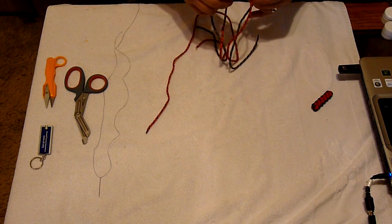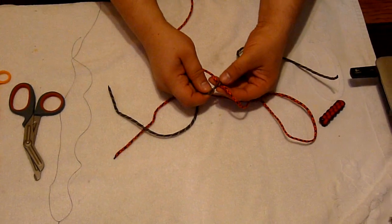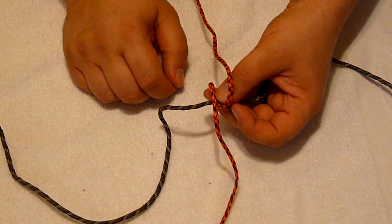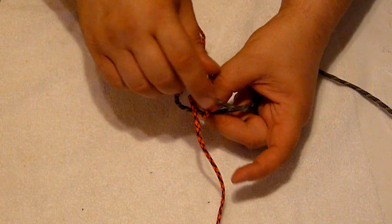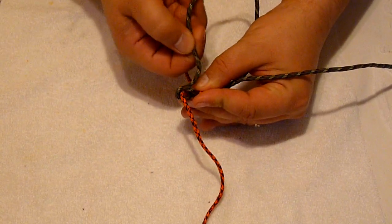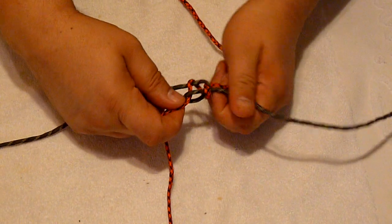Take your two different colors of cord and make an X with them. Whichever one's on the bottom, use that to cross over the top, and then cross over the top again. Take this one and go over and then under, and the same thing over and under on the other side. Once I get this through the loop, this one came over and then under — pull that tight.